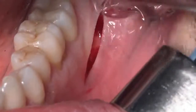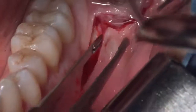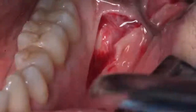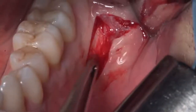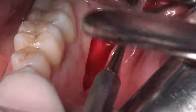Then we have to start the vertical distal incision. It is an oblique vertical incision that goes toward the distal. It is a very shallow incision because we want to cut only the mucous membrane and not the underlying muscles. You can see that the muscles have not been cut.